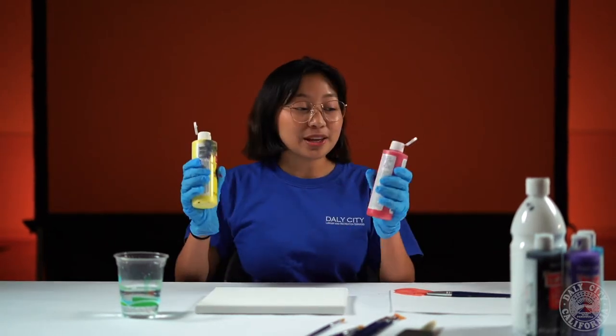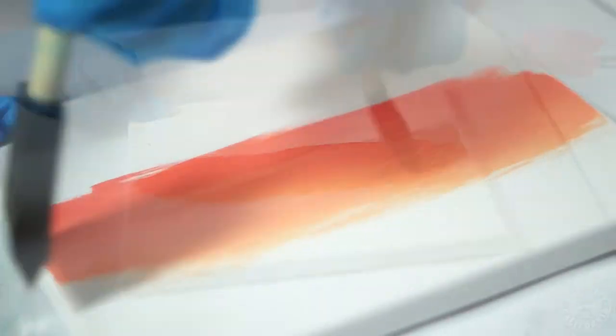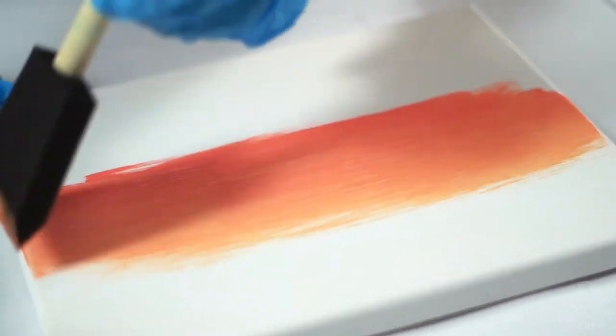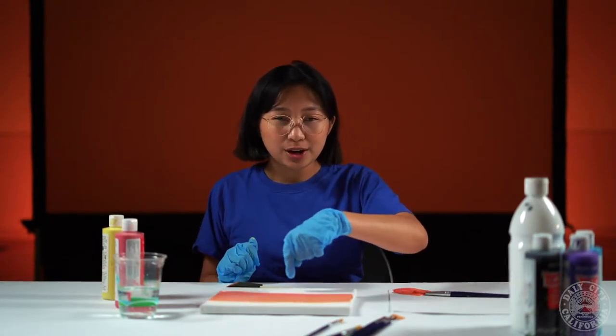If you don't have orange paint go ahead and make your own orange with red and yellow on the canvas. Since we want a gradient for the sunset we're gonna add a little bit of white at the top and a little bit of white at the bottom.